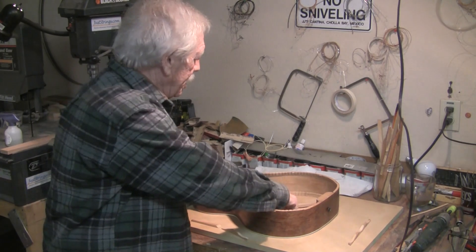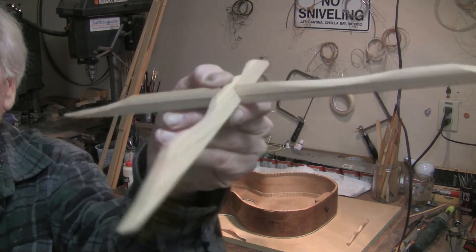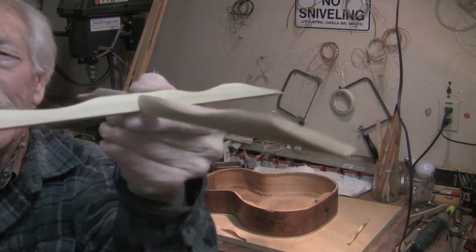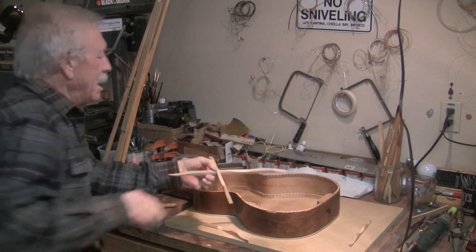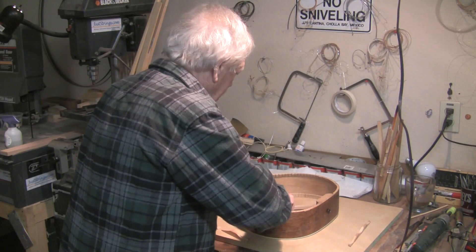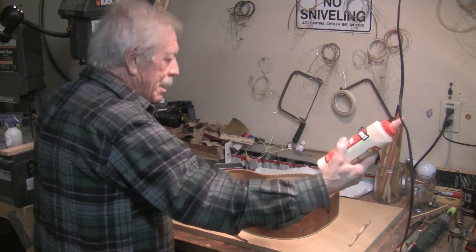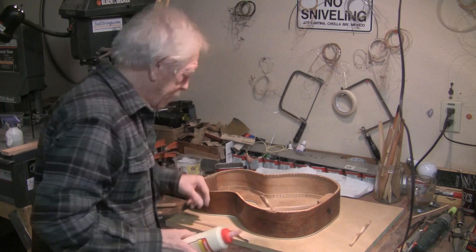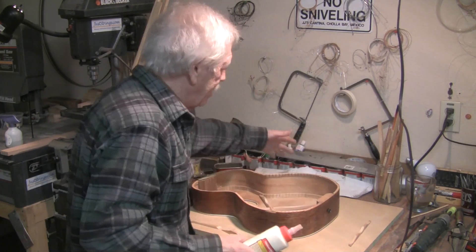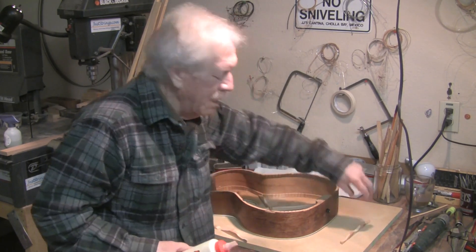Each brace has been scalloped — they're works of art, ha, works of Ed. We'll use regular old Titebond to glue the braces in. They're laid out here in the manner that they will go back in.